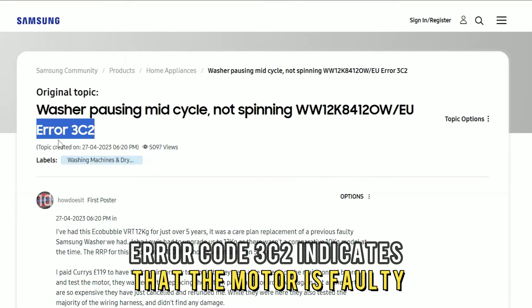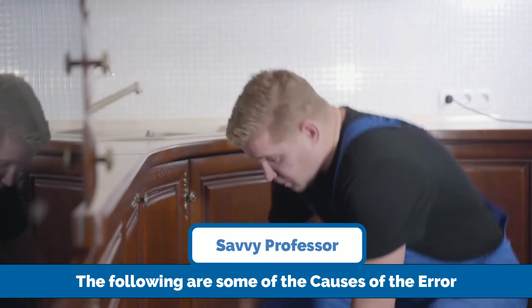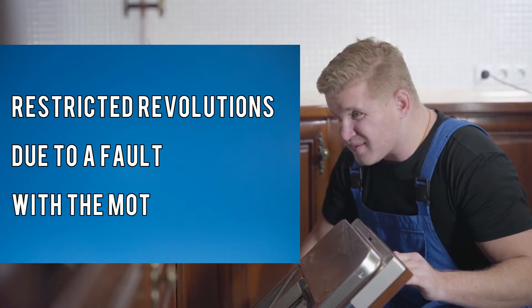Error code 3C2 indicates that the motor is faulty. The following are some of the causes of this error: restricted revolutions due to a fault within the motor.